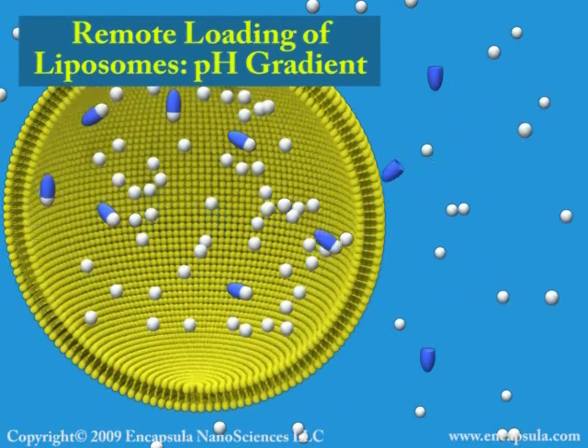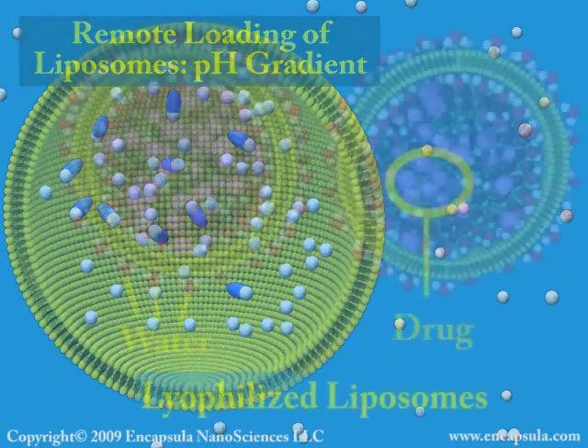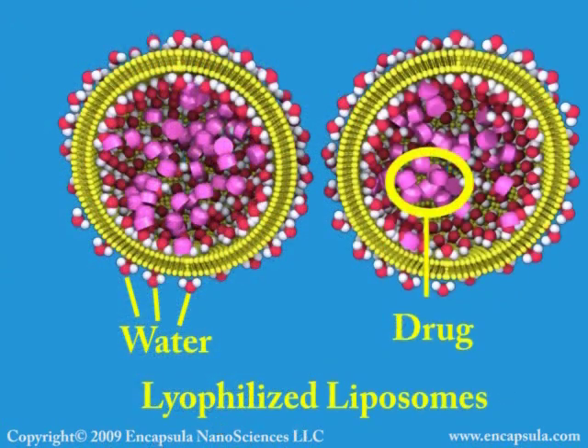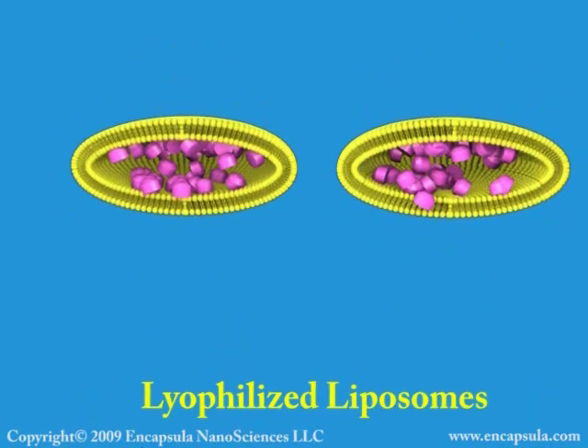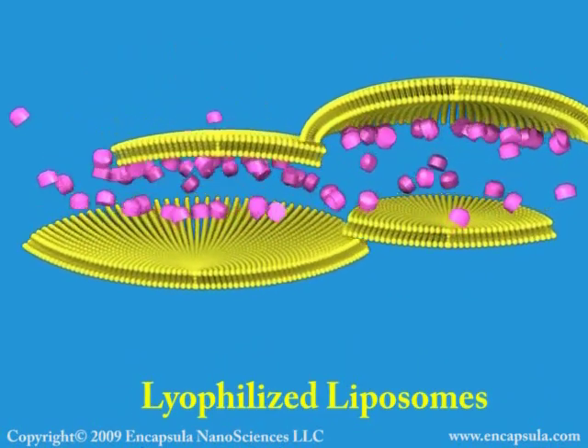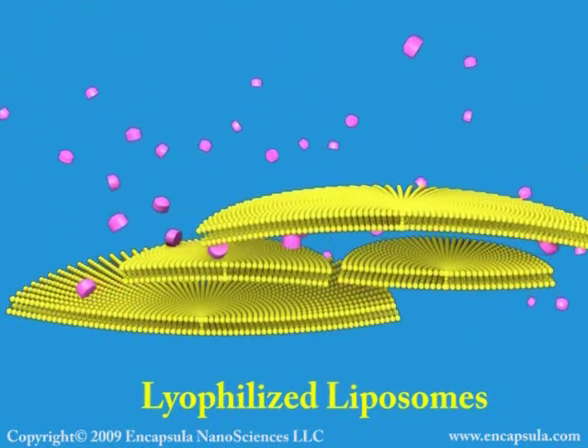Lipids organize into bilayers due to the presence of water. When the water is removed by lyophilization, the bilayer loses its structural integrity. After rehydration, the liposomes have a different size distribution and have leaked their entrapped contents.